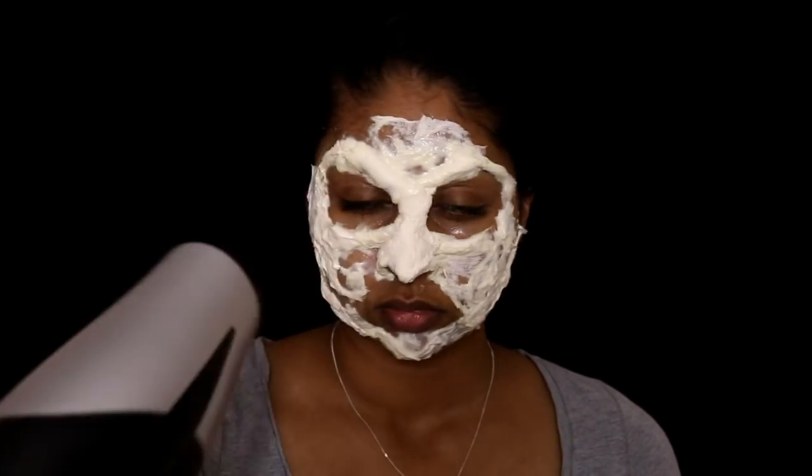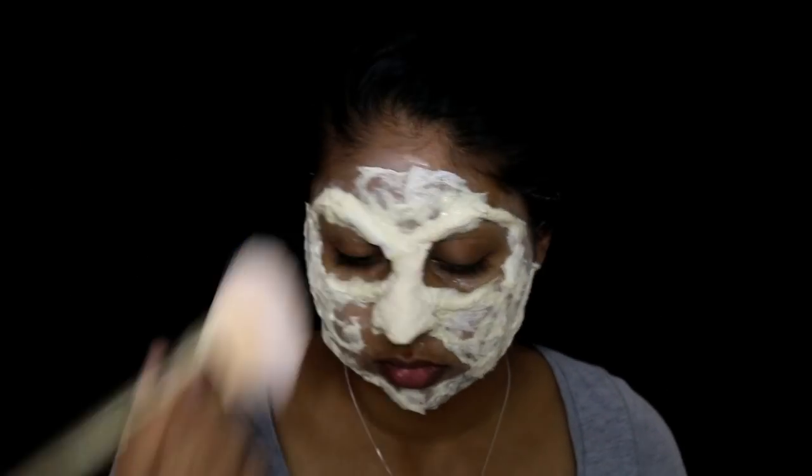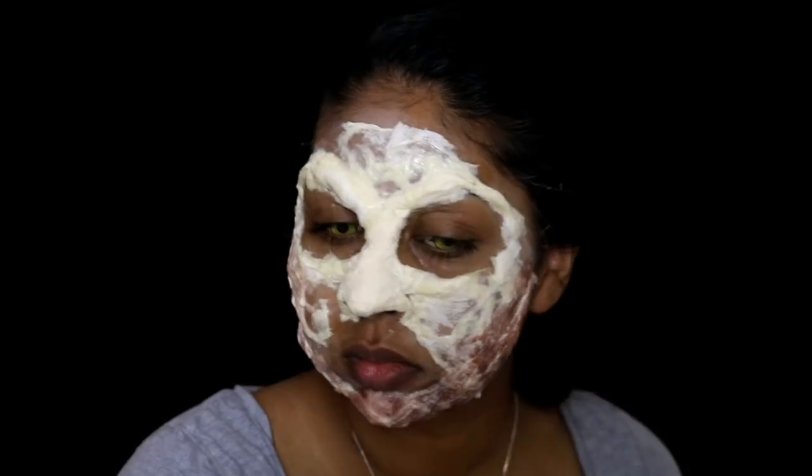I use the hair dryer to speed up the drying process. Once dry it's a bit tacky, so I'm setting that with powder — I'm using the Rimmel Stay Matte transparent powder. Then I'm taking the Naziru face paint in dark brown and dabbing it on the white areas to tone them down.